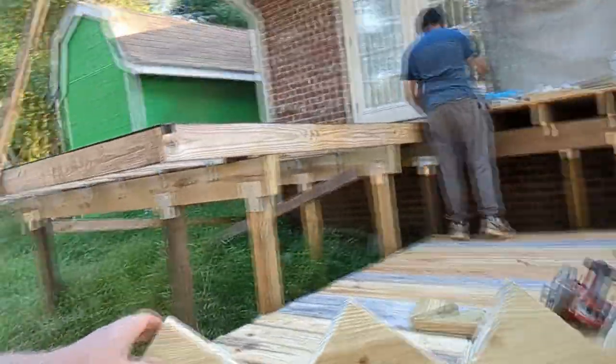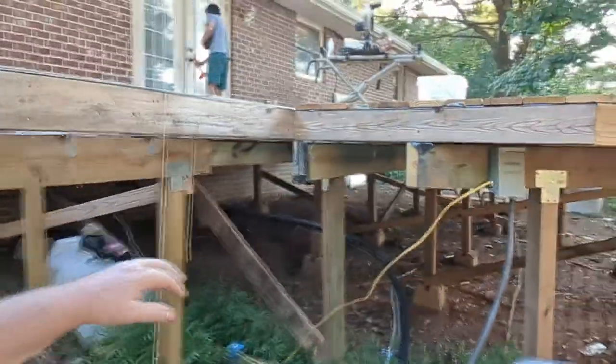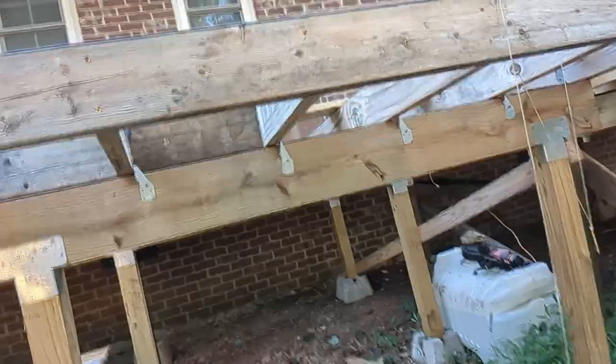So we're going to end part five here. We've got two of the stringers cut. They are going to go right here and have stairs come down right here — between the deck and the AC unit. That's where we're going to start part six. Thanks for watching, please subscribe. Click the notification bell if you want — I'm not going to force anybody to do anything. Hope you enjoy the video so far.